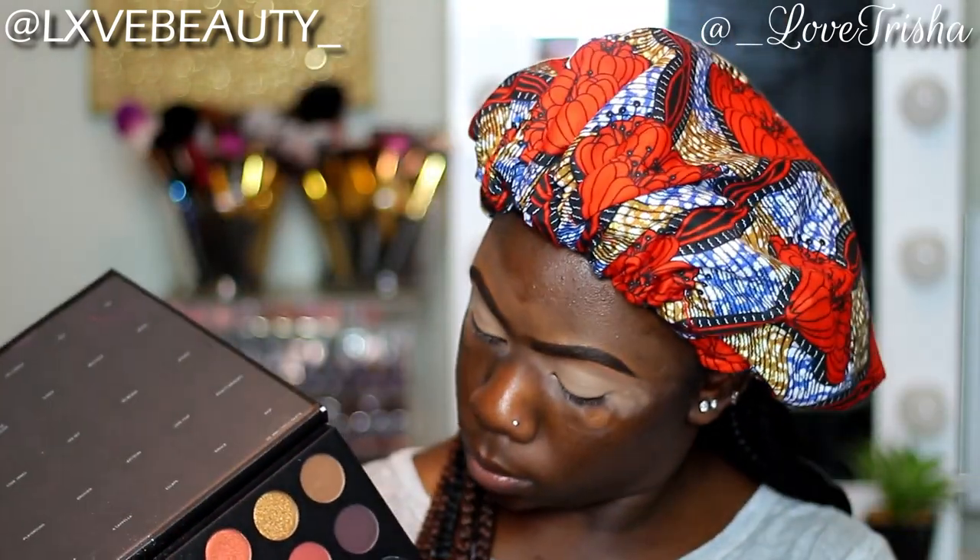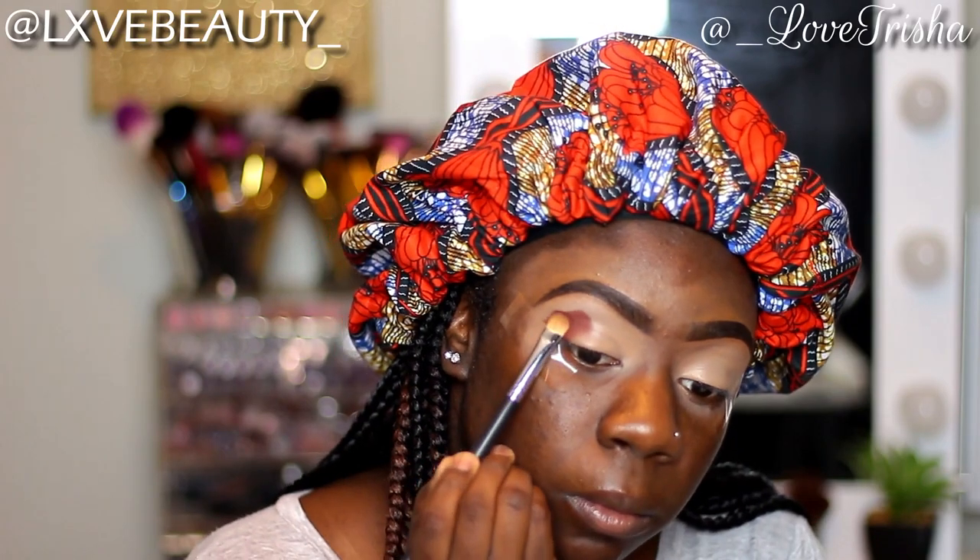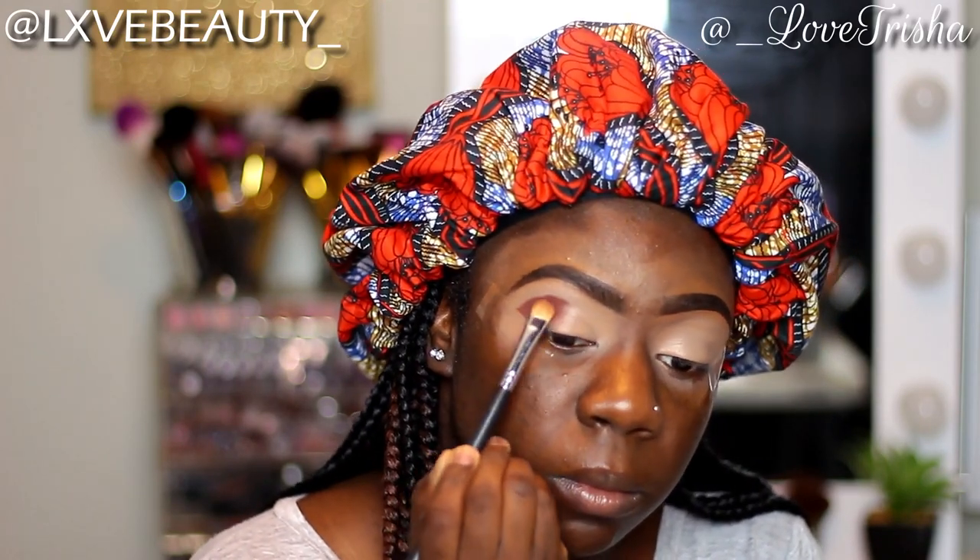Alright, hopping right into this — I already have my eyebrows and my base done. I will be using the James Charles palette, and the first shade I will be taking is this dark brown color called No Beans, and I'm gonna put that in my crease. And like I said, this is a no cut crease look, so we're not gonna be doing any cut crease in this tutorial.